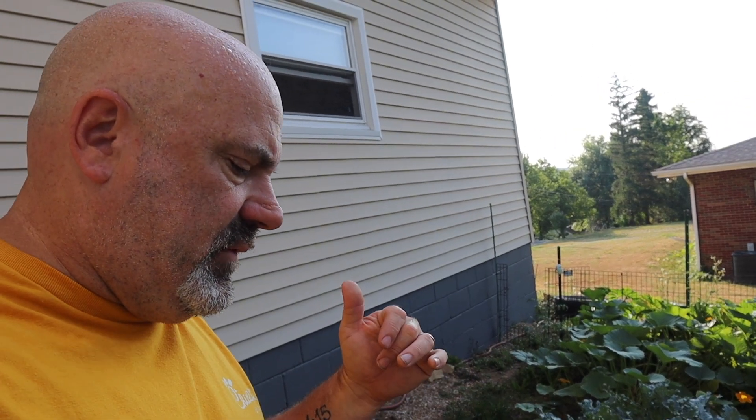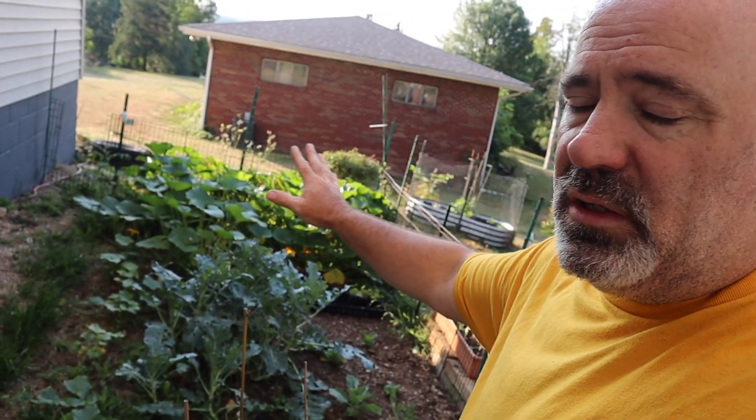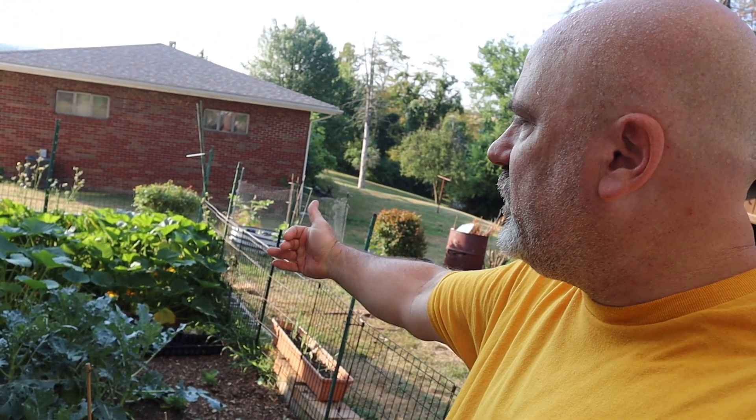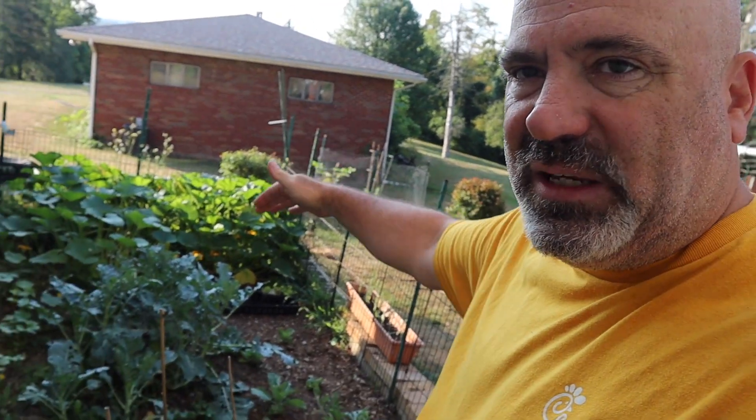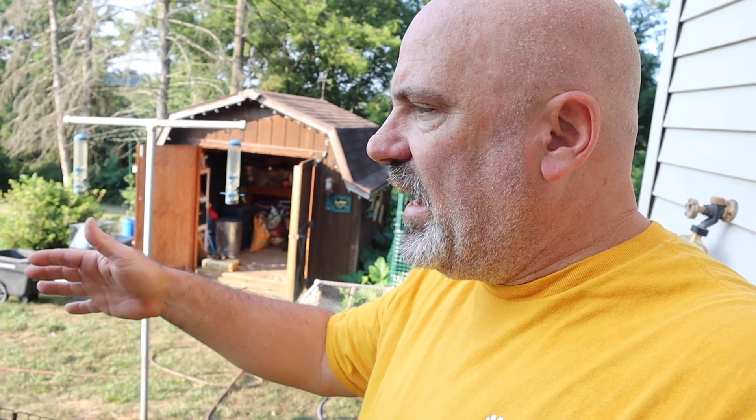I've seen a lot of homesteaders or gardeners do this mass garden type of thing where they just put in as much as they can and let it grow, and what you get is this really lush thick patch of vegetables. I think that works really well with lettuces, cabbages, and broccoli. The zucchini has totally overtaken that first portion — you can barely even see in there. We started thinning it out a little bit so we can actually see what's growing. The broccoli this year has not done very well.